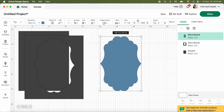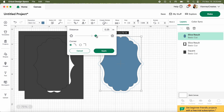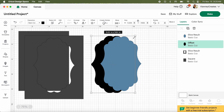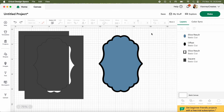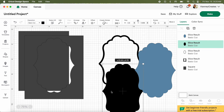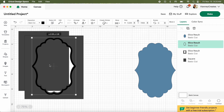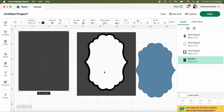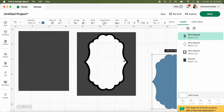Now I want to do an Offset on this shape - on the outside, not inside - and make it a little tighter. Apply, and now we have this offset with the two pieces perfectly lined up. I'll highlight both and Slice again, which will leave me this cute little decorative piece that goes on top. I'll delete the waste pieces. So I now have the decorative overlay piece ready.